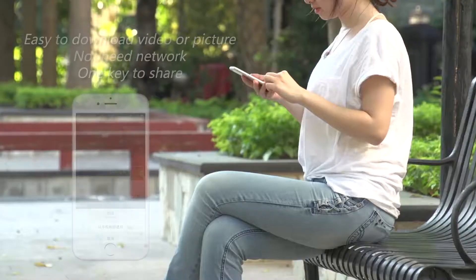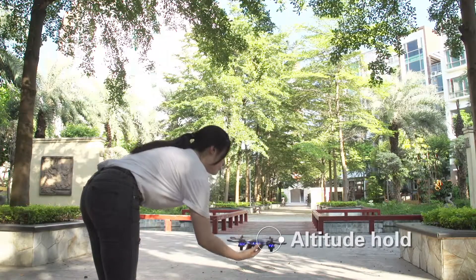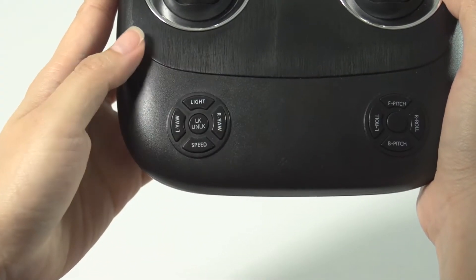Save picture and video at the same time. One key to quickly share your vision. Altitude hold — lock height, auto hover. One key to switch high or low speed mode.